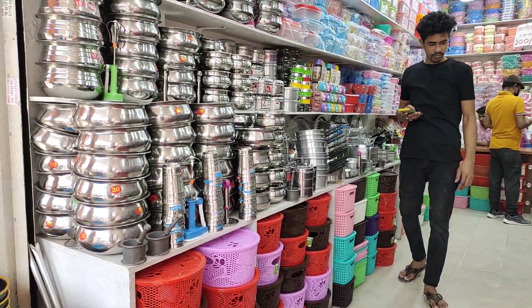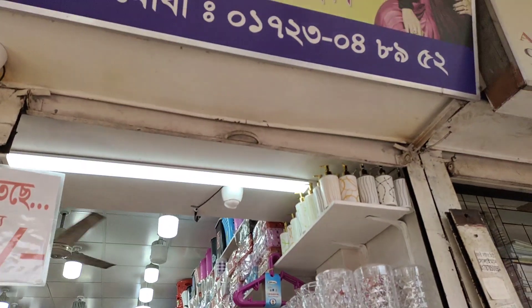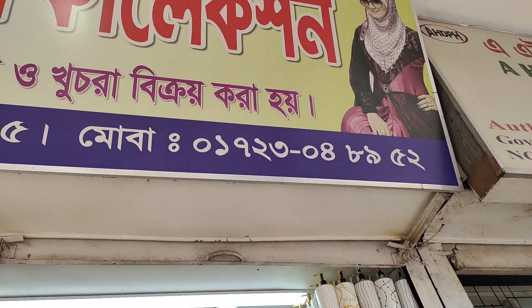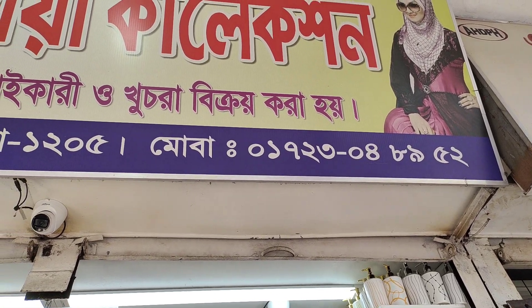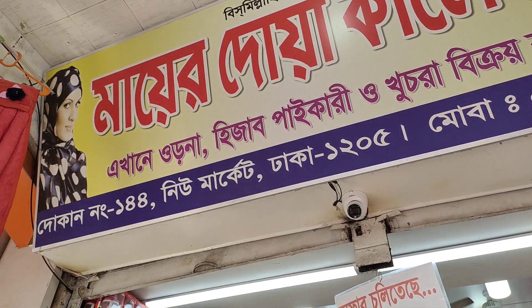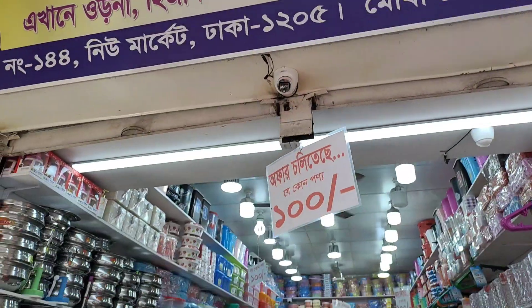Here they have all the collections. They have all the collections in this area, including everything from the New Market. Friends, come and see!